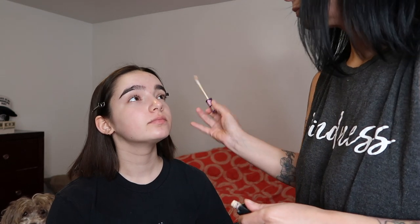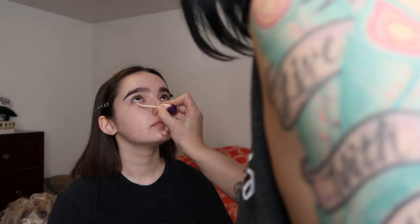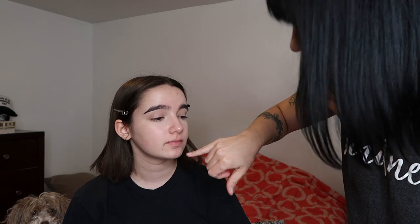Okay, so now I'm going to put a little bit of concealer on. Let's do eyes — I need a rec. I also like to put a little lip stuff on there.